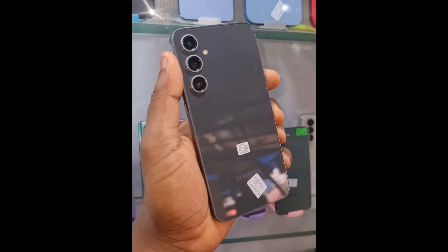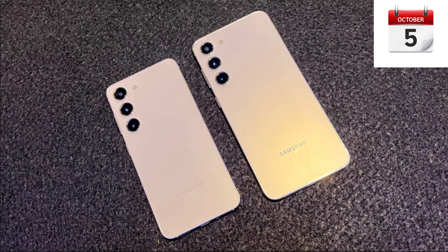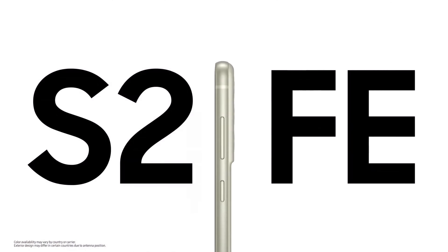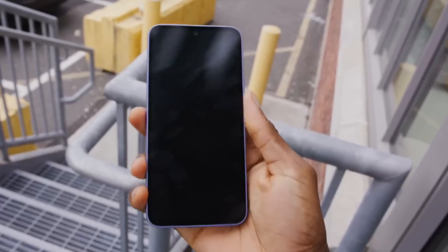In terms of design, the Galaxy S23 FE closely resembles the Galaxy S23 and S23 Plus, featuring a sleek design with a circular camera setup, an aluminum frame, and a Gorilla Glass 5 back panel, giving it a more premium feel.